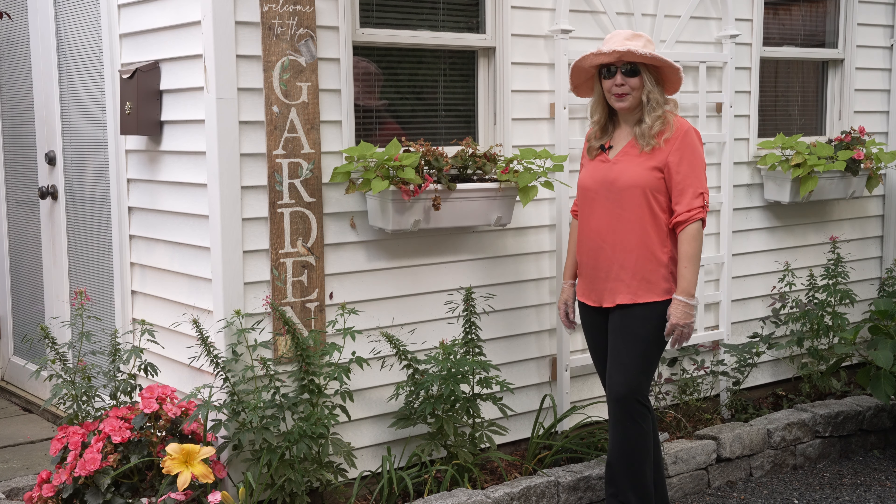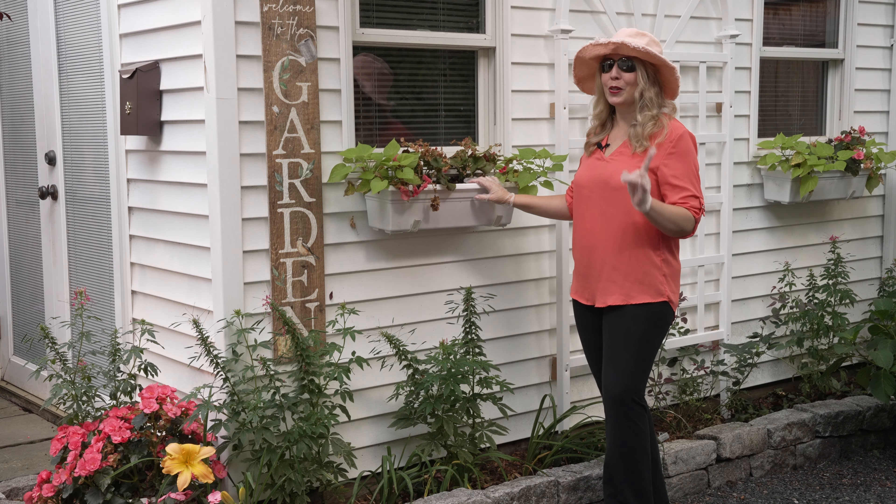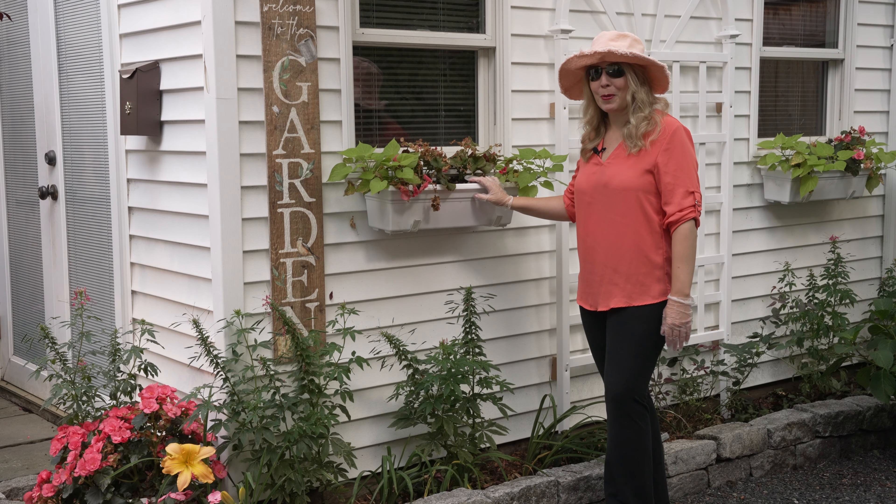Hi everyone! It's great to see you. Today I am going to be replanting the window boxes. Yes, this is the third time that I will be planting the window boxes.